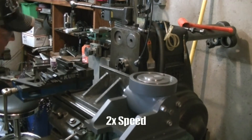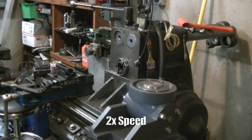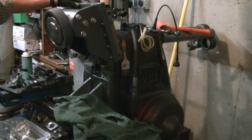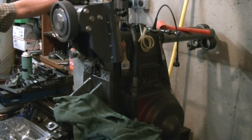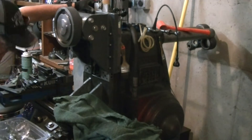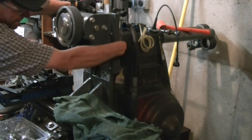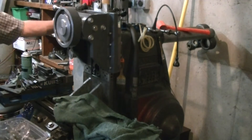Now it's time to try it all out and see if all the work had been worth it. The big angle plate is handy to give it something to rest on while I get it positioned, and the engine hoist is pretty essential as it's gotten much too heavy to move around manually.